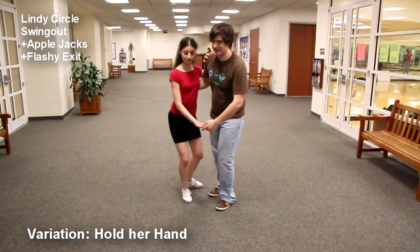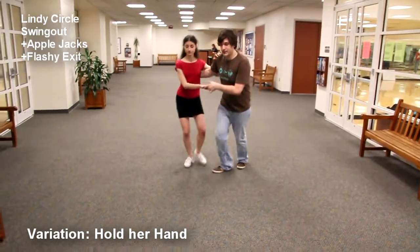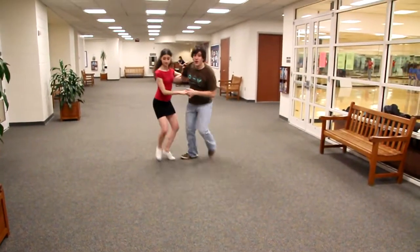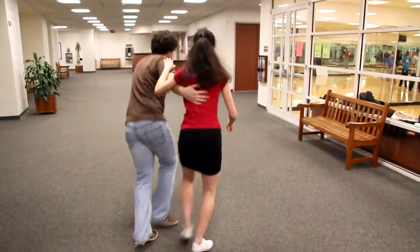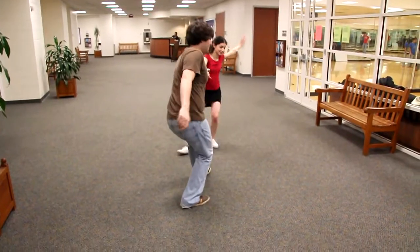Alright, so this is a variation of the same move. We've got the Lindy circle. Five, six, seven, eight. One, two, three, four. Twist, twist — keep the arm. Rock, step, triple. Three, five, five. Yeah!